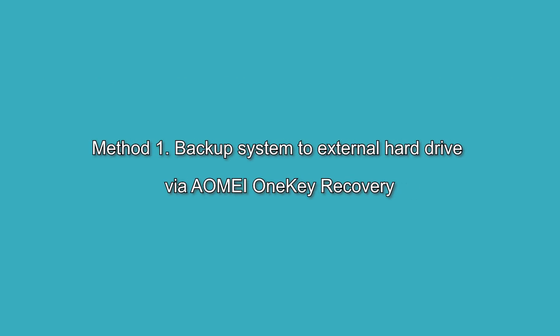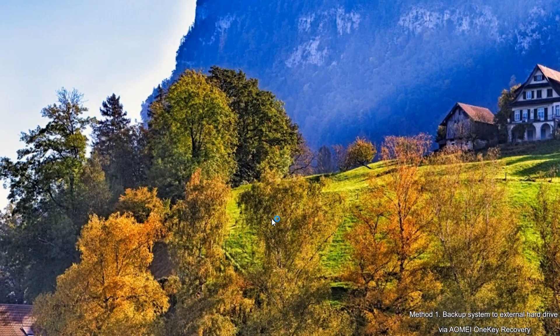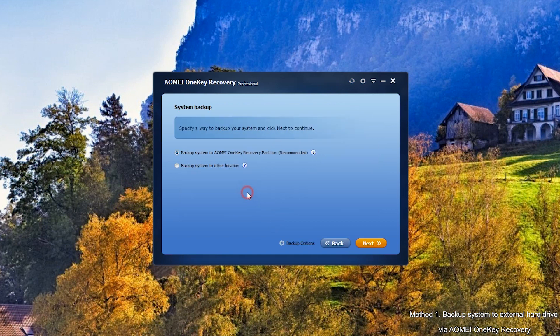Method 1: Create OneKey Recovery via AOMEI OneKey Recovery. First, launch AOMEI OneKey Recovery. Click on OneKey System Backup. Then choose the second option, Backup System to Other Location.